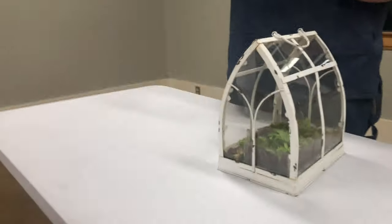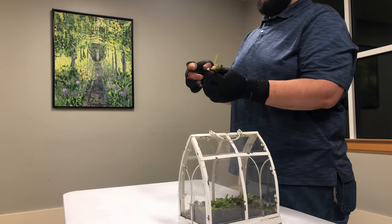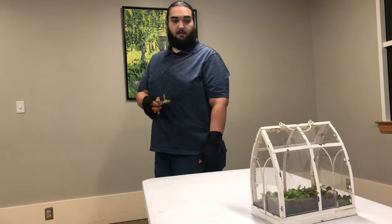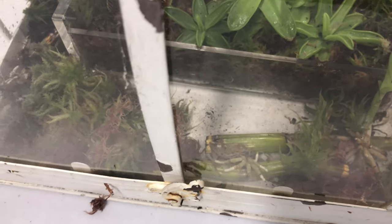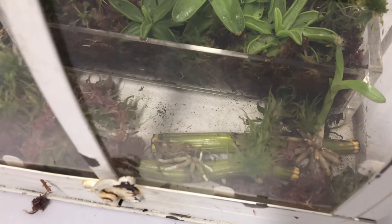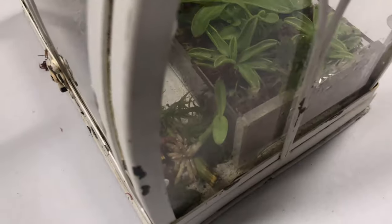I had some dendrobium back bulbs and I just cut a couple of the long ones off, cut them each with like two or three nodes and stuck them in a ziplock bag. They made roots and little plantlets. I don't know what kind of dendrobium it is. Cut it right above the node — I heard it has to have at least two nodes on it.